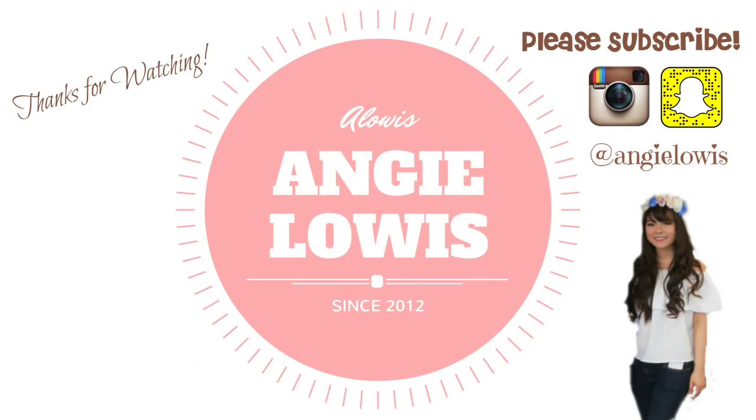Thanks for watching! I hope you guys find this video helpful when you're preparing a baby shower for your friends, family, or even for yourself. Please subscribe to my channel for more videos — see you guys, bye!